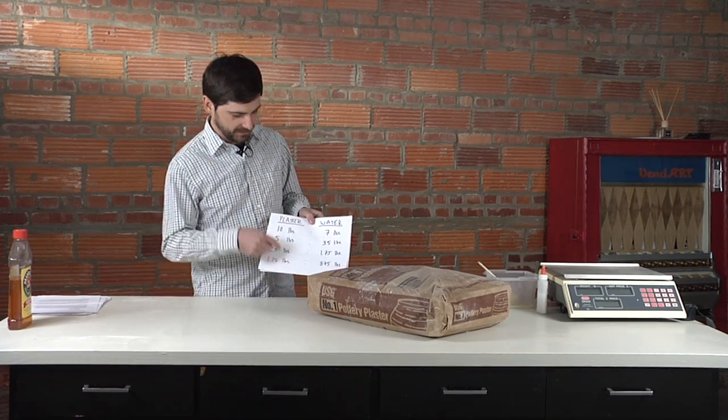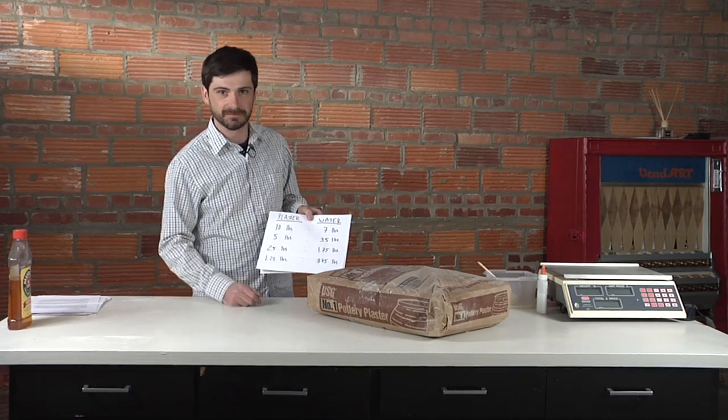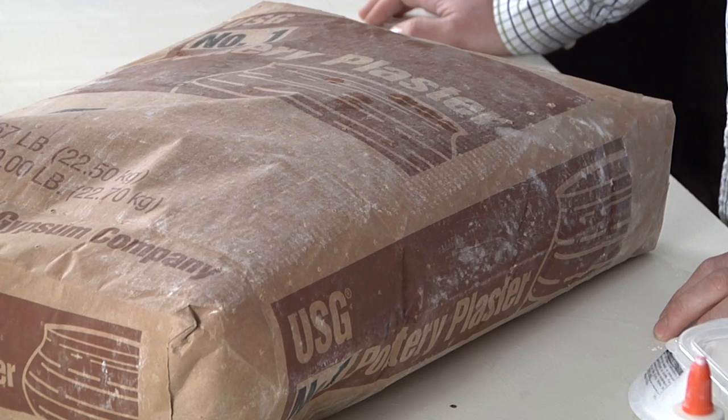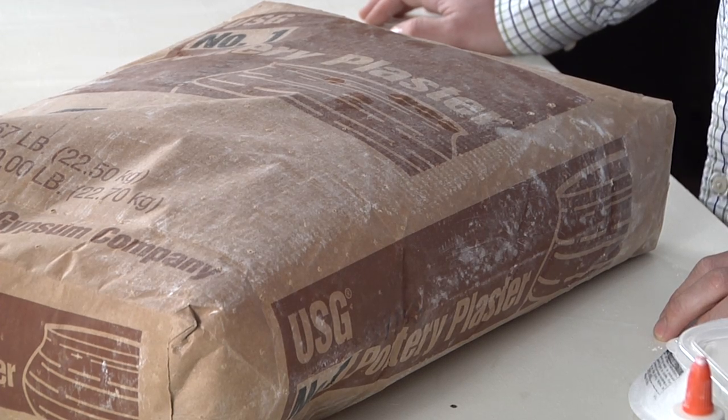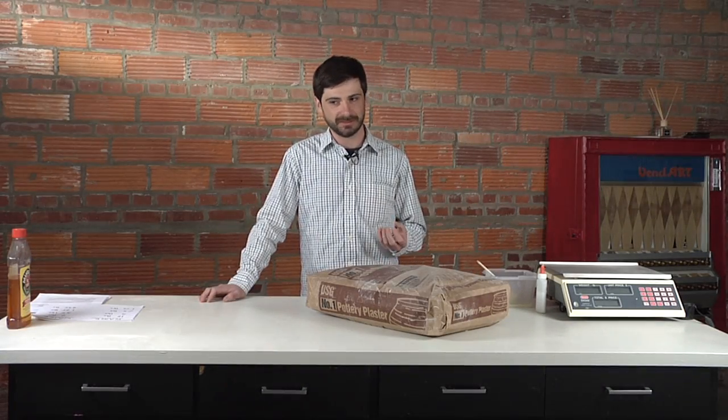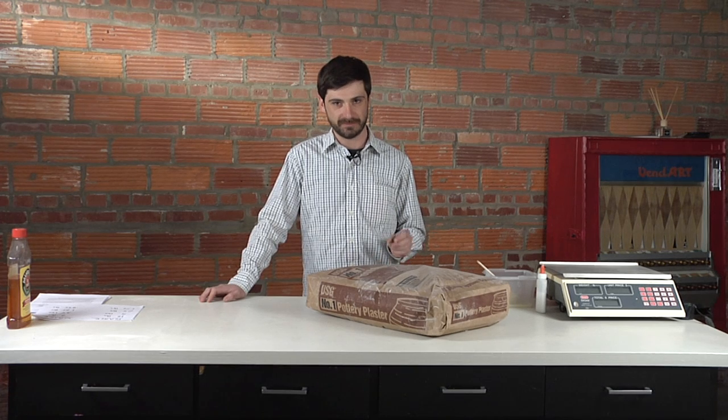You can figure out your ratios just by adding each column. I would highly recommend not buying molding plaster or any other type of plaster from the hardware store. They're often too dense and they're not going to absorb the water the way you want, and you're not going to build up the nice thickness that you want on the cast walls.